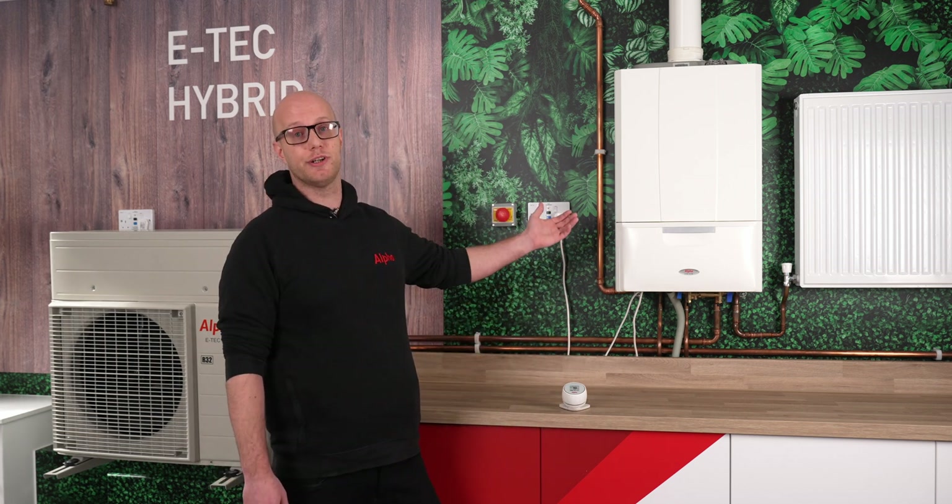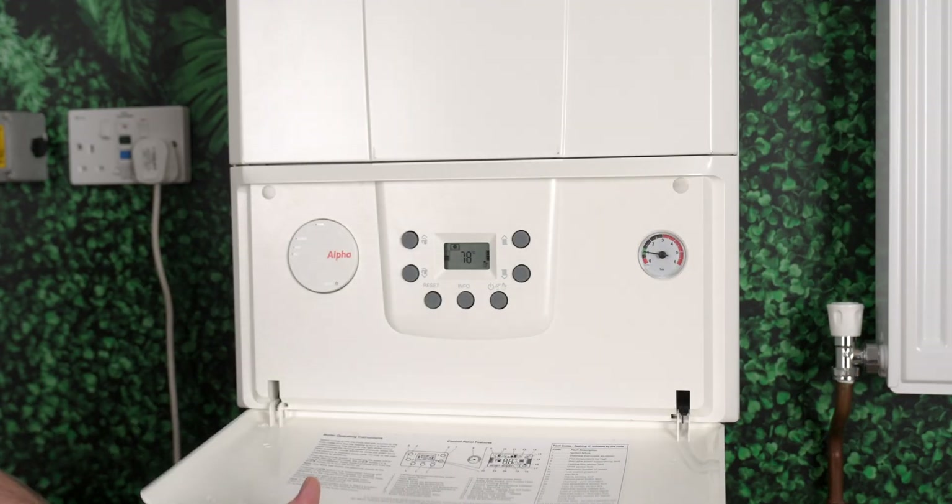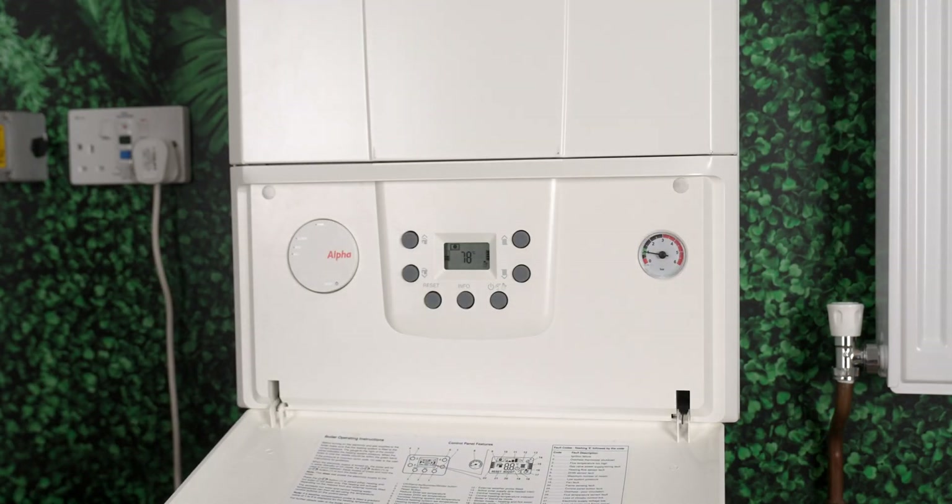So up to now we've put our live, neutral and earth into the boiler, we've fed the live, neutral and earth into the heat pump itself, and then we've connected the heat pump to the boiler by the receiver. So we've put D+ and D- into the receiver, and D+ and D- into the heat pump itself.